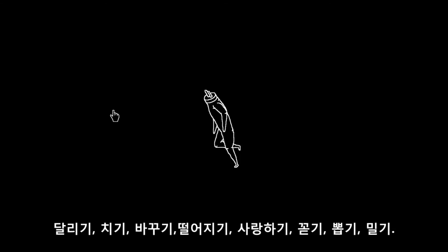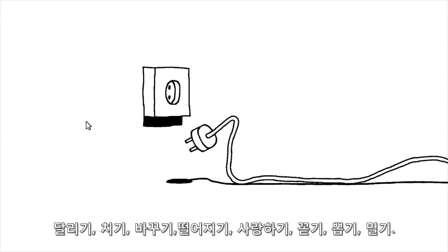Run, Hit, Switch, Fall, Love, Plug, Pull, and Push.